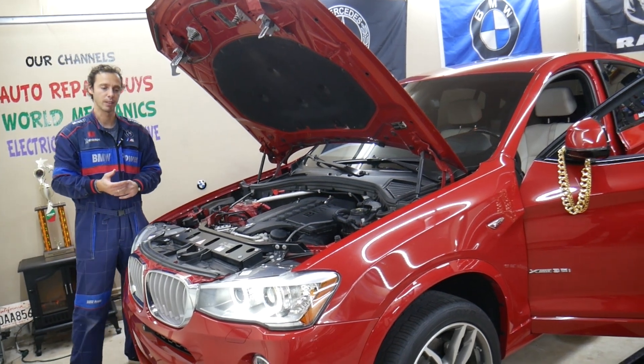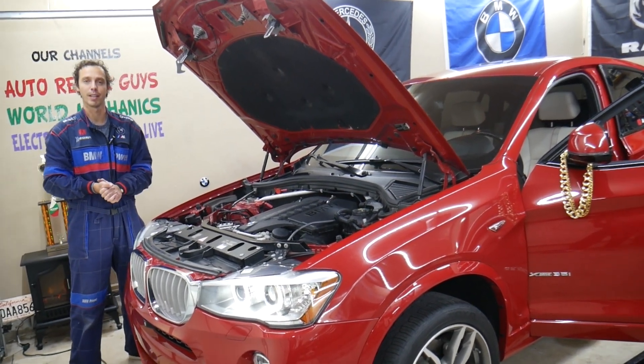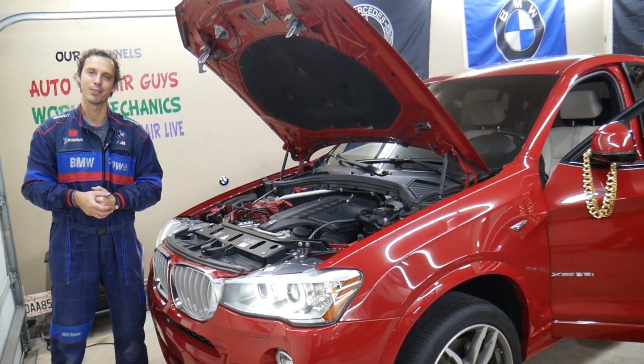That's how you do it. That's how you activate and test the water coolant pump on most BMWs. Hopefully this video will be helpful. Thanks for watching, see you next time.